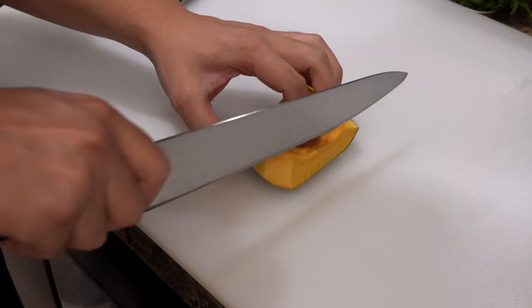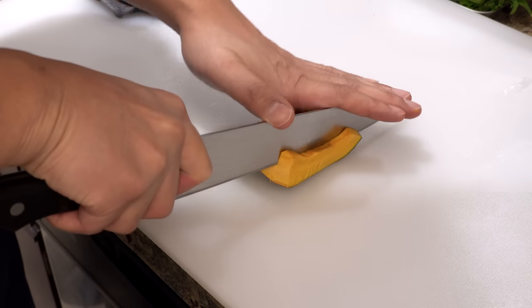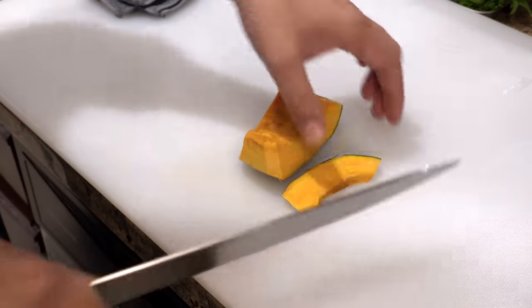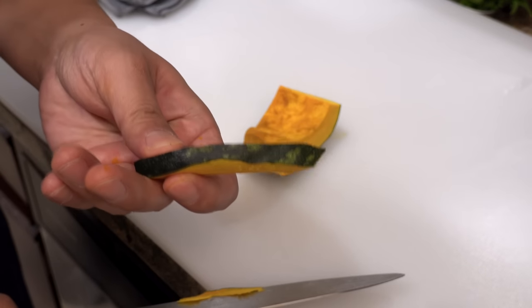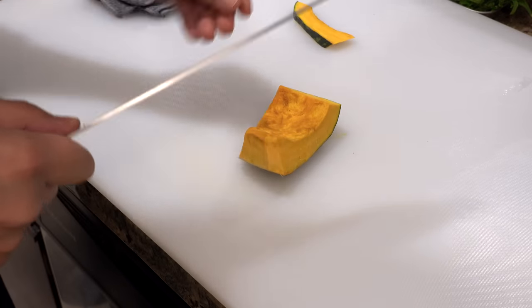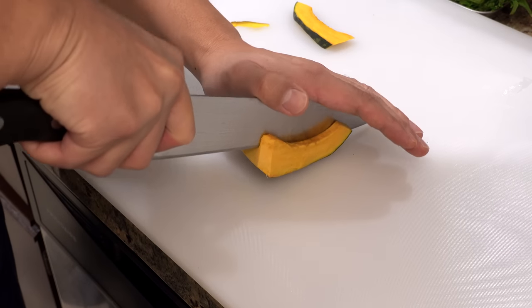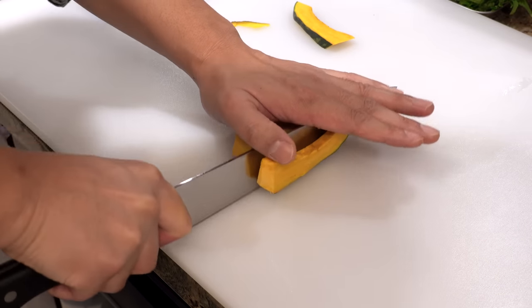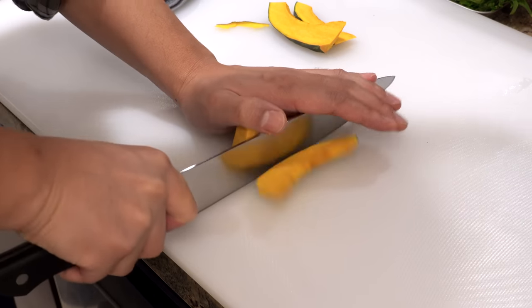The first one is kabocha squash — this one is kind of hard, so you need both hands to cut it. The thickness of each slice is about five millimeters. Once deep fried it will shrink a little, so if you cut it thinner than that you won't taste the kabocha, but if you cut it thicker, the tempura coating will burn before the kabocha cooks completely.